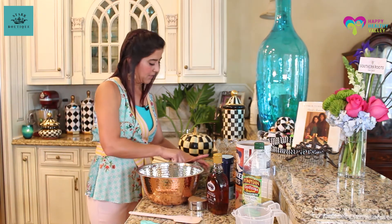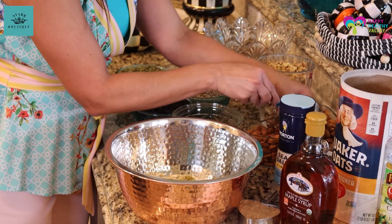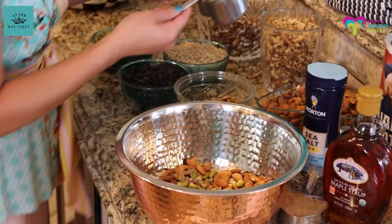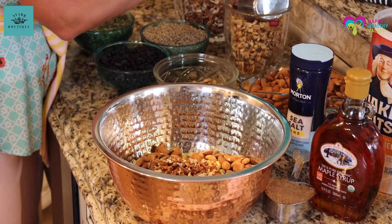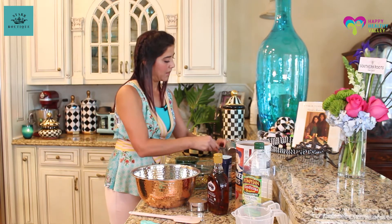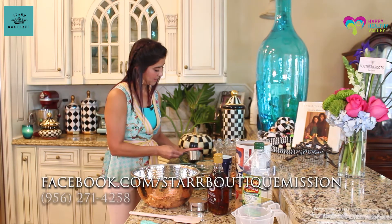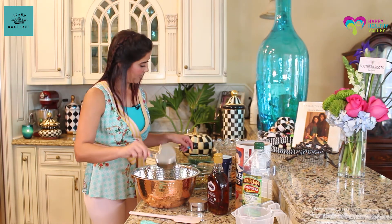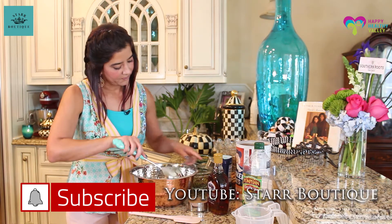Everything else is about half a cup to a cup of the nuts. We got some pistachios, almonds — which are really filling — pecans, and walnuts. Remember, all of this has protein — plant-based protein. We just put everything in a bowl. We already preheated the oven to 300, so that's getting warmed up. Okay, we got all that in there, then just mix them together to even it out.